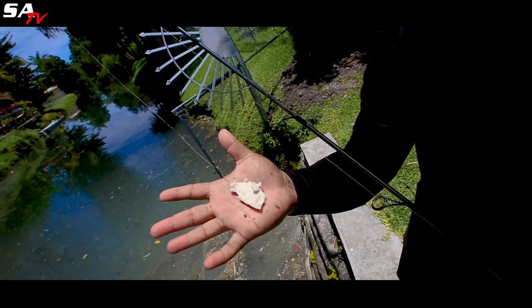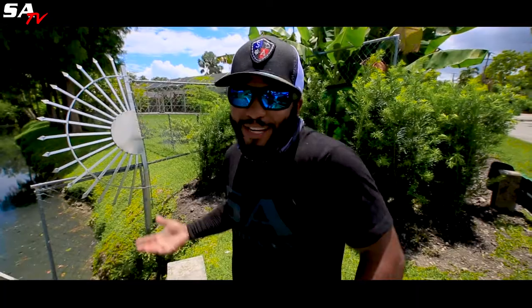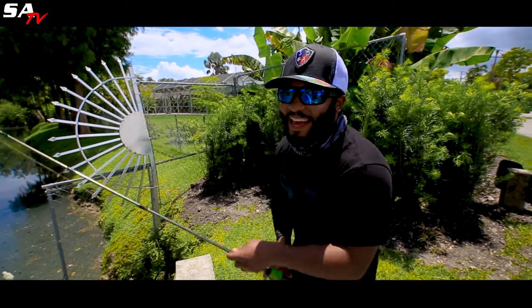This is the easiest way to catch fish right here in your backyard. I just caught my personal best tilapia like this, so it works.